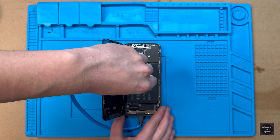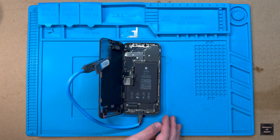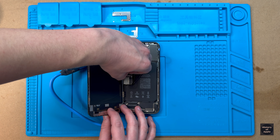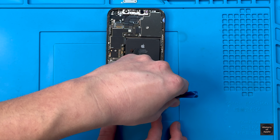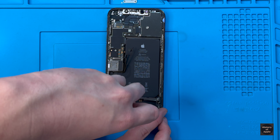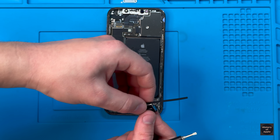With the phone opened up, I'll go ahead and remove the lower metal plate to disconnect the battery. The top metal plate then needs to be removed in order to disconnect the display. We can now move our attention to the lower components of the phone, removing the speaker and Taptic engine. I don't need to transfer these parts over as the new housing comes with them, but removing them gives me better access to the pull tabs on the battery.